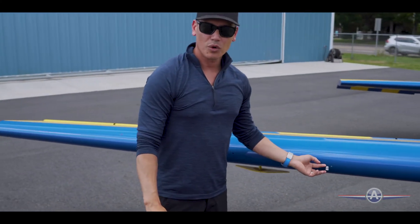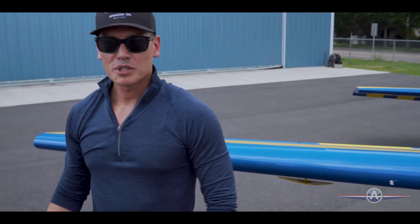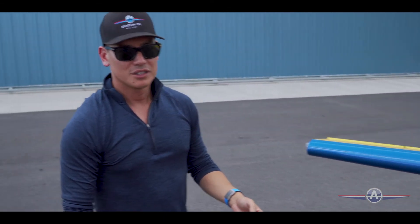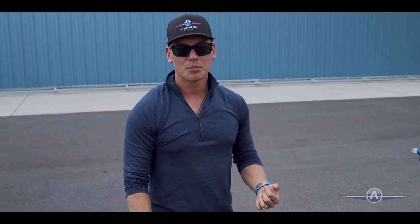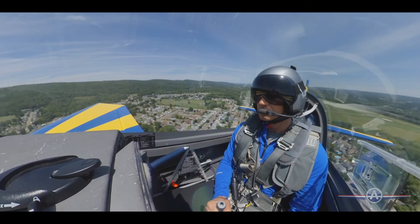It does have a stall warning indicator that's electronic. It's pretty standard for most pilots flying aerobatics to pull the circuit breaker there, because you know you're going to be stalling the wing quite often and you get that annoying buzz in your ear.